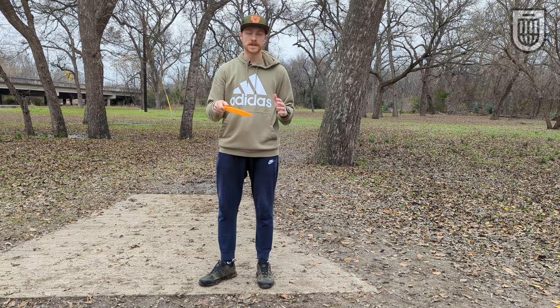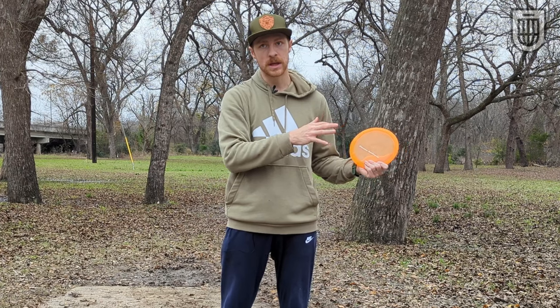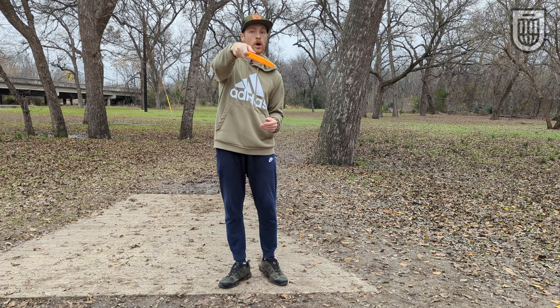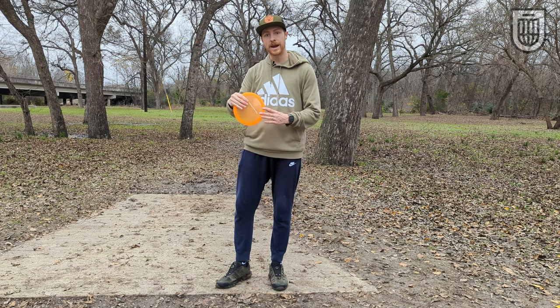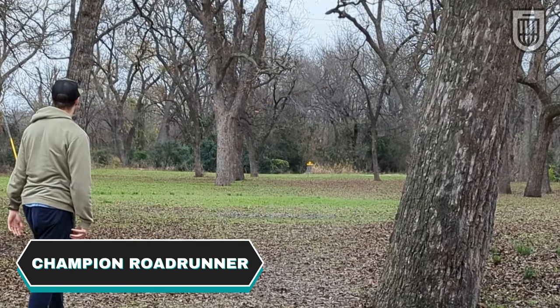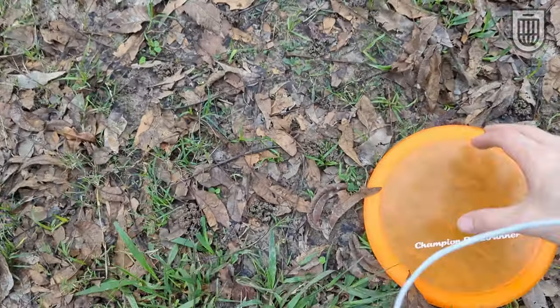Another great thing about throwing understable discs is you can get them to do so many different things, more so than overstable discs. Overstable discs want to hyzer at the end pretty much regardless of what you do, unless you're throwing them on real hard cut roller angles. But understable discs are cool because if you throw them lower power, they can either hold a hyzer, or if you throw them a little more firm, they'll flip up and push straight. Or if you throw them hard, they can flip all the way over. I just threw this disc on a shot that went from hyzer, flipped all the way and finished right. Now I'm going to throw it a little less power, have it go on a hyzer, push straight and finish straight instead. Get in the basket — good work bud.